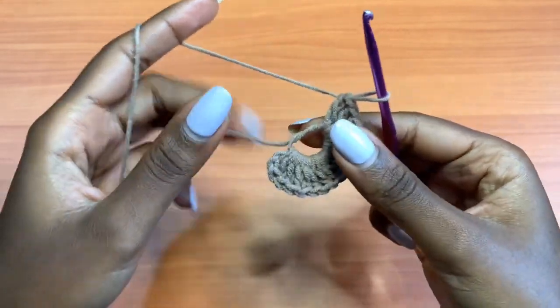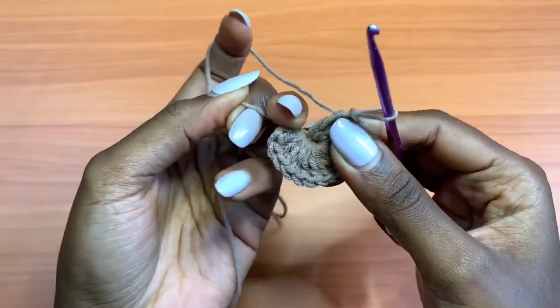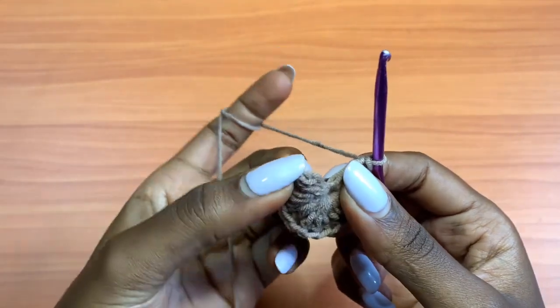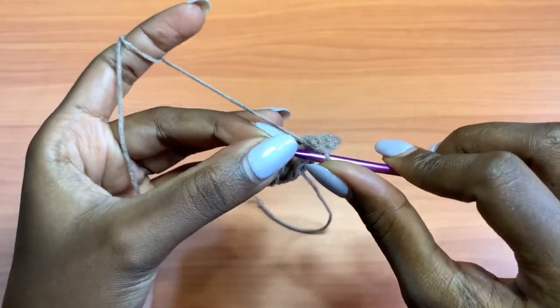After your 16 double crochets, you're going to pull your tail and close up the magic circle. Then go on top of the very first chain 3 that you made and place a slip stitch there. That marks the end of Round 1.